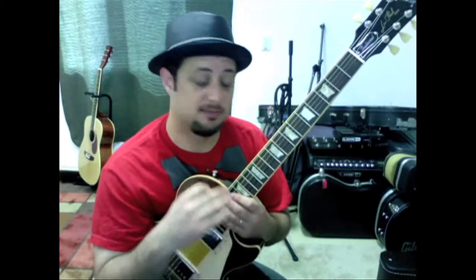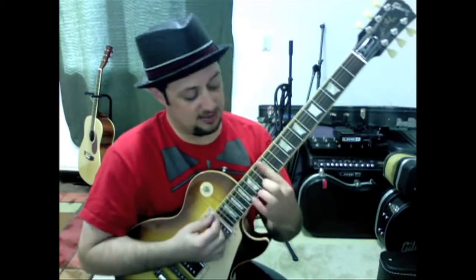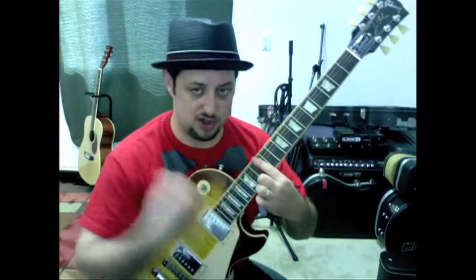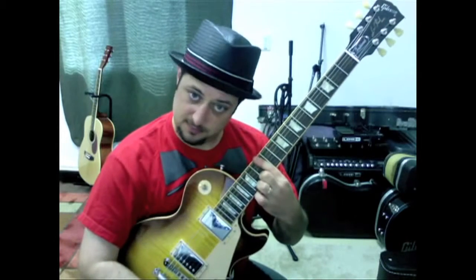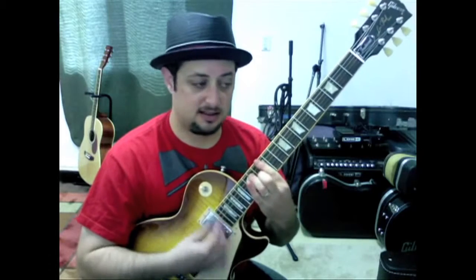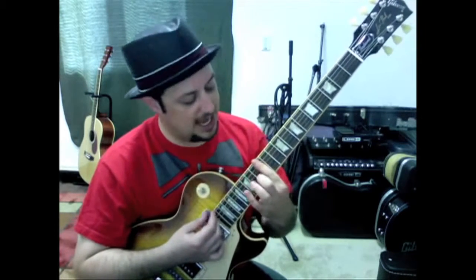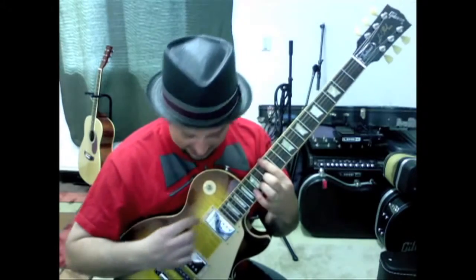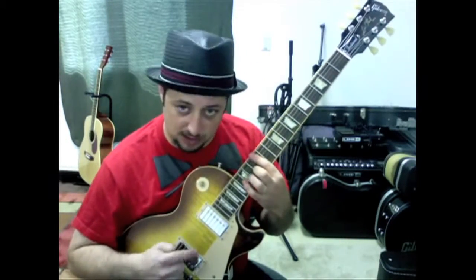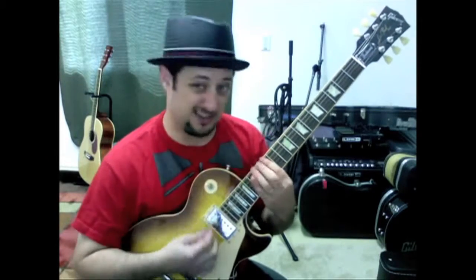Now, the lesson you're about to see, I'm just in regular drop D, and it's totally going to work. The benefit of being in this open D tuning is when you bar all six strings, you get a major chord. It's kind of a Keith Richards kind of thing. The way I taught it, I just have you play the top three strings, but in this tuning you could play the top four strings or even all six strings.